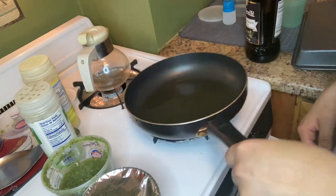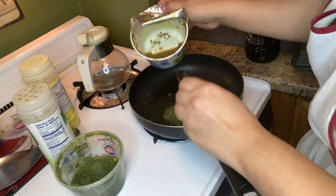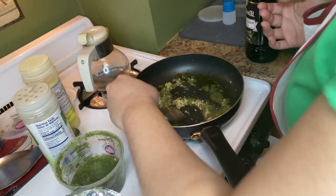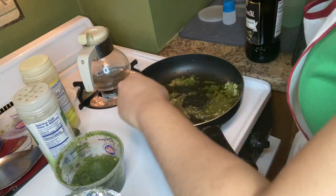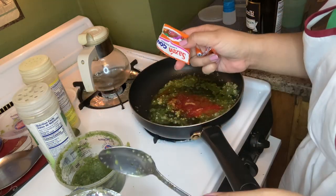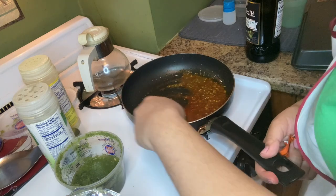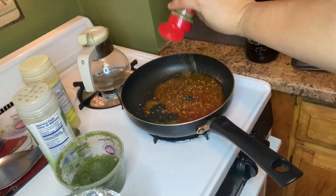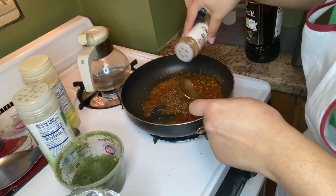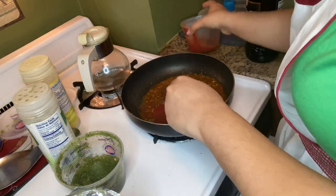Cover the bottom, add the sofrito and garlic — you can tell that I cook a lot because this is already done. Some sazon, and on this one we're going to add the white sazon, so mix that up. Don't let it jump on you and burn you please. Oregano — and I'm going to add a little bit of cumin on this one; skip the cumin on the rice.